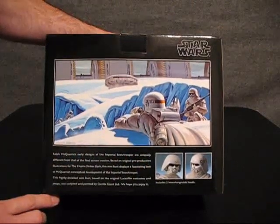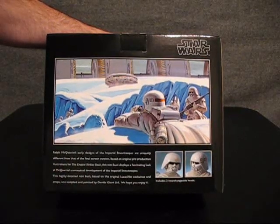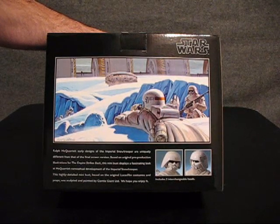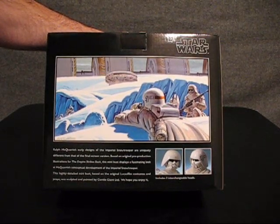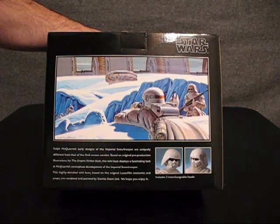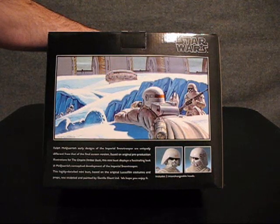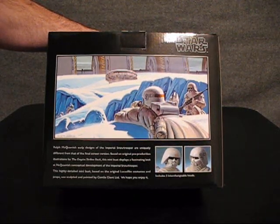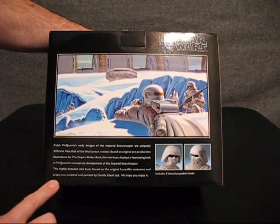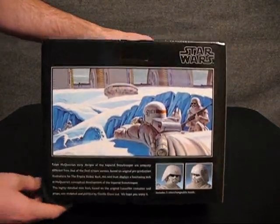There's a little paragraph here. It says: Ralph McQuire's early designs of the Imperial Stormtrooper are uniquely different from that of the final screen version. Based on the original pre-production illustrations for the Empire Strikes Back, this mini bust displays a fascinating look at McQuire's conceptual development of the Imperial Stormtrooper. This highly detailed mini bust based on the original Lucasfilm costumes and props was sculpted and painted by General Giant LTD. We hope you enjoy it. And I do.